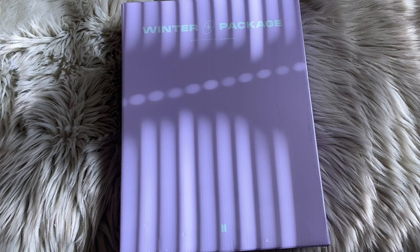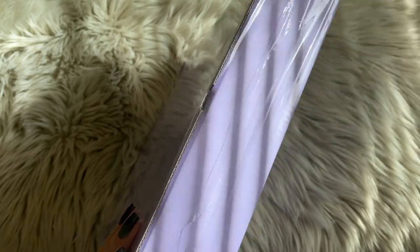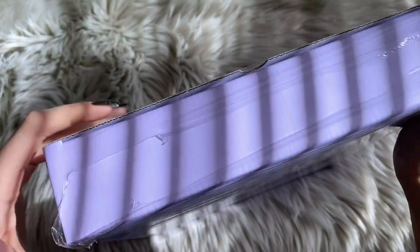I actually didn't expect them to make another winter package, just because with everything that went on last year I didn't really think they were going to do something about travel and stuff. But they ended up doing it in Korea, which makes sense. This is like a huge box — I honestly thought they couldn't go bigger than the 2018 summer package, the suitcase one. But this one is just really large. I just bought one, so we'll see.